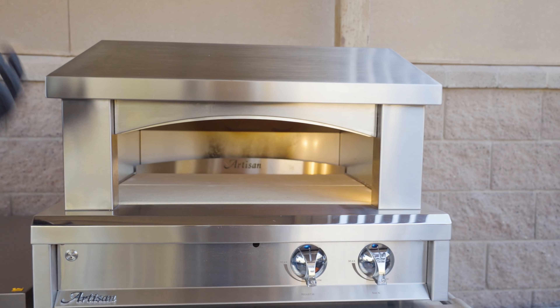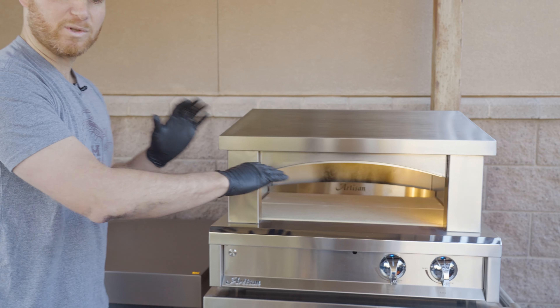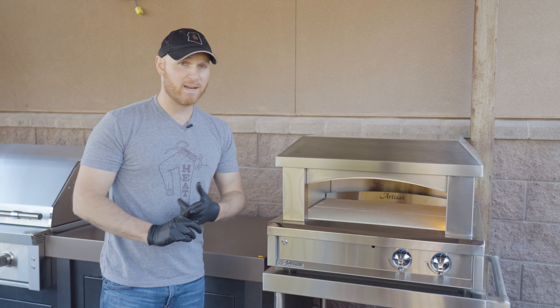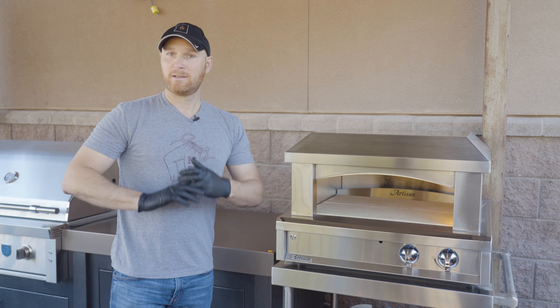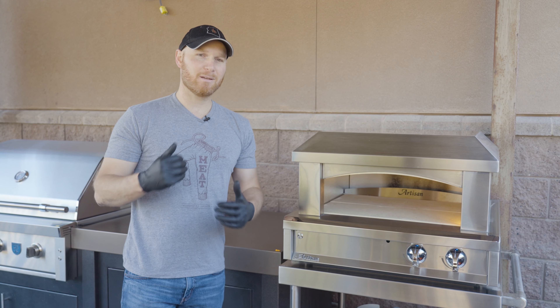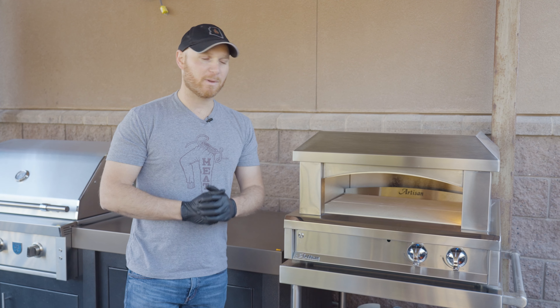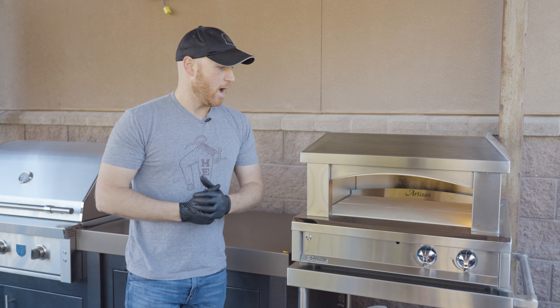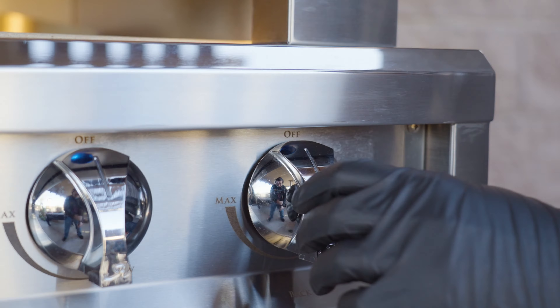So you're going to get two different heat zones to allow you to cook a really nice pizza. It's going to preheat quickly and cook the pizza quickly with no smoke, but you're going to sacrifice a little bit of flavor because you aren't dealing with solid fuel. So there's a little bit of a give and take here.